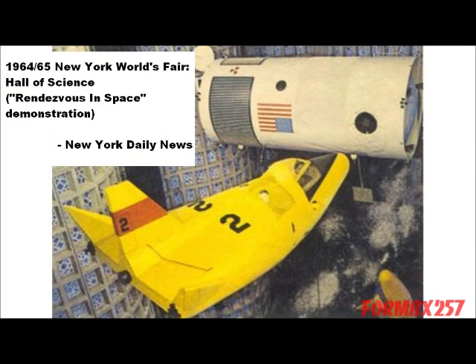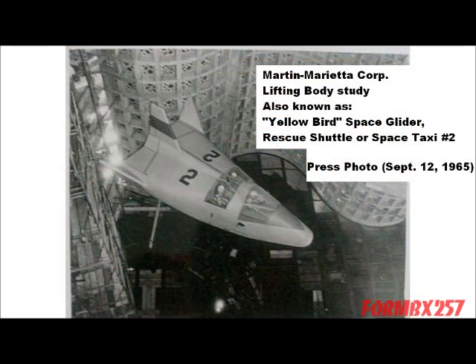Back in the 60s, the Martin Aircraft Company was famous for making lifting body type X-jets for the United States Air Force, like the one Steve Austin crashes in the beginning of The Six Million Dollar Man. Today the company is better known as Lockheed Martin, maker of a very familiar looking craft called the Venture Star. But the Defiant is clearly based on this 1964 prototype.